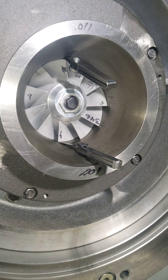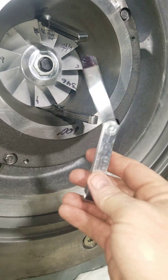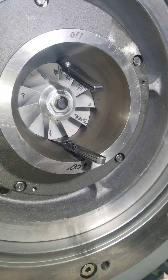Then you just refer to your bulletin that gives you your range to find out if you're good. So again, quick tip on feeler gauges — if you can't see like me, a little black magic marker goes a long way. Have a good one.